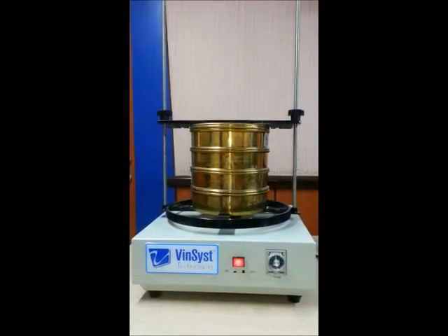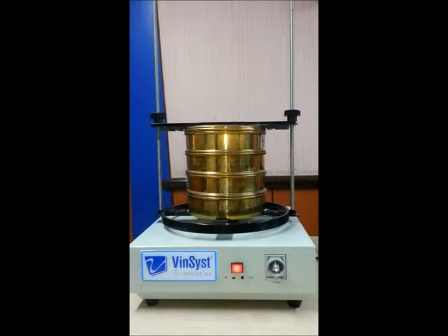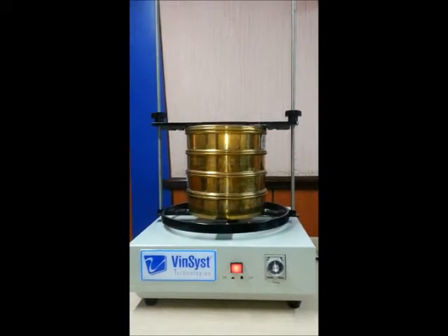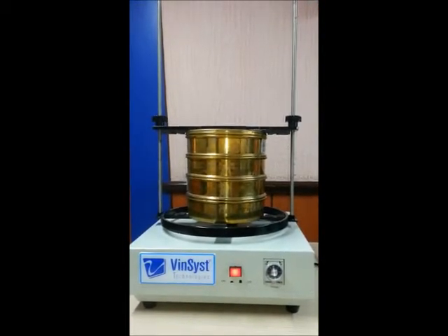It has a 3-dimensional sifting motion and very low noise. This system can take up to 300mm diameter sieves, and it can stack up to 8 sieves of 50mm height and 16 sieves of 25mm height.